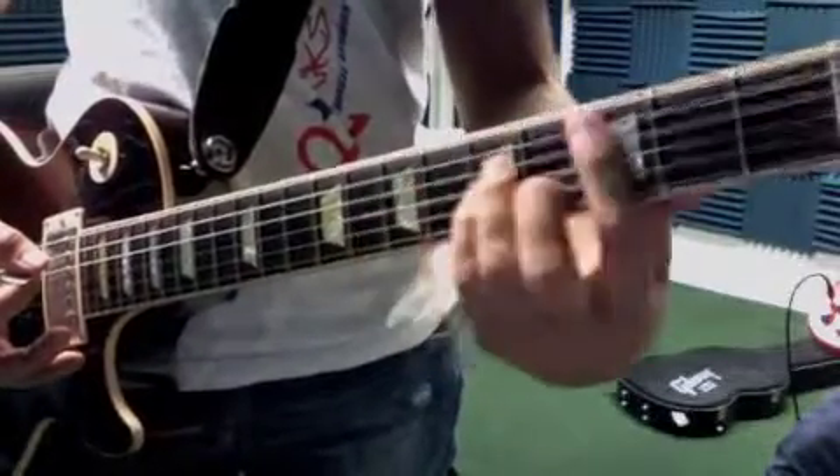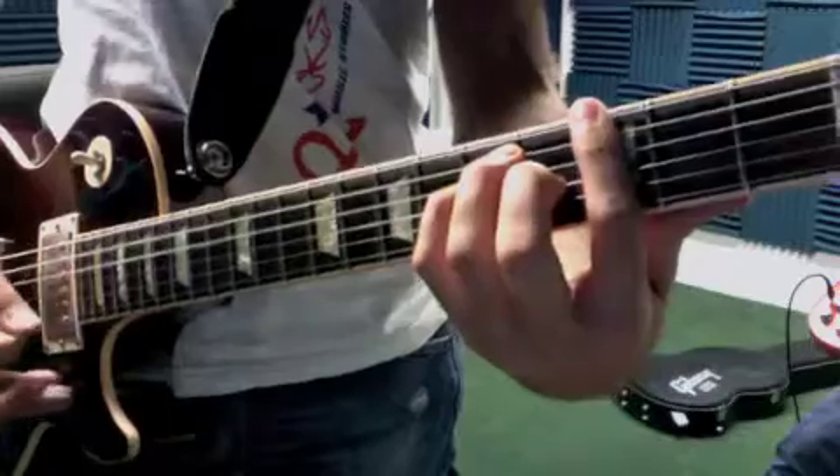Then G. So that's C power chord, D power chord, G major. So you have that progression through the chorus.